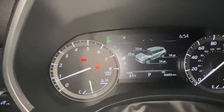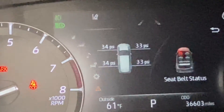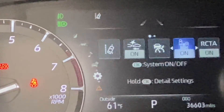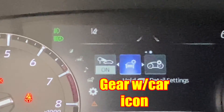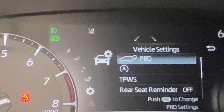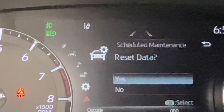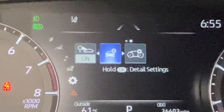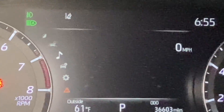Now we need to go inside and reset the maintenance reminder. You will scroll with your buttons on your steering wheel. What you'll want to do, if you have the screen on, you will scroll to the maintenance section and continue scrolling to confirm yes — reset is complete. Then it will return to whichever setting you drive your vehicle in.